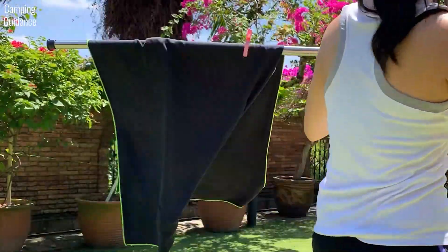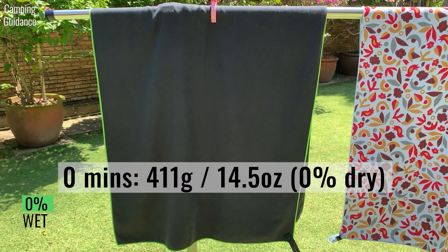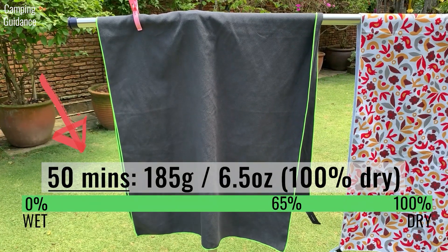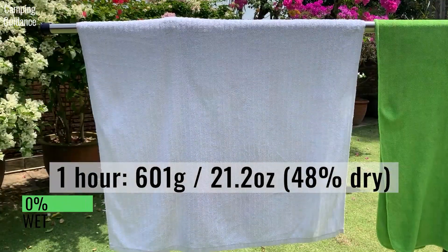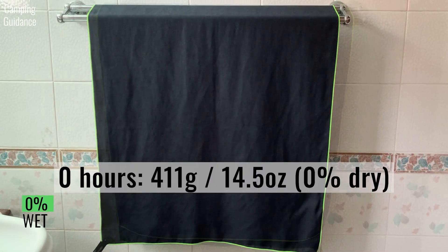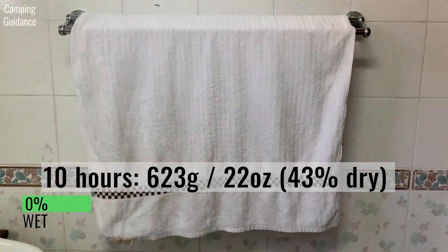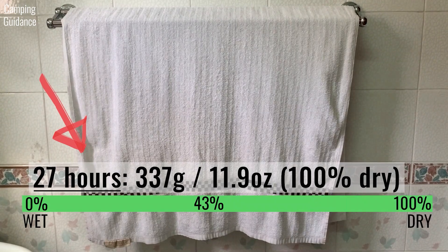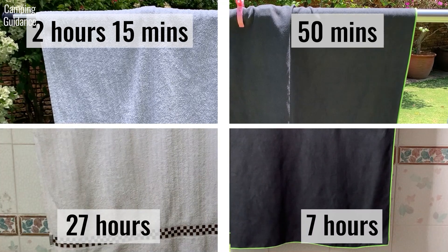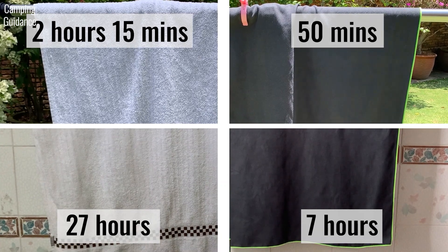After wringing, I left both the PacTowel Personal and the cotton towel to dry outdoors. The PacTowel started off at 411 grams or 14.5 ounces and dried completely in about 50 minutes. On the other hand, the cotton towel took 2 hours and 15 minutes to dry. When left indoors to dry after wringing, the PacTowel Personal took only 7 hours to dry completely, while the cotton towel took 27 hours. The PacTowel wrung out much better than the cotton towel and is less fluffy, so it dried more quickly.